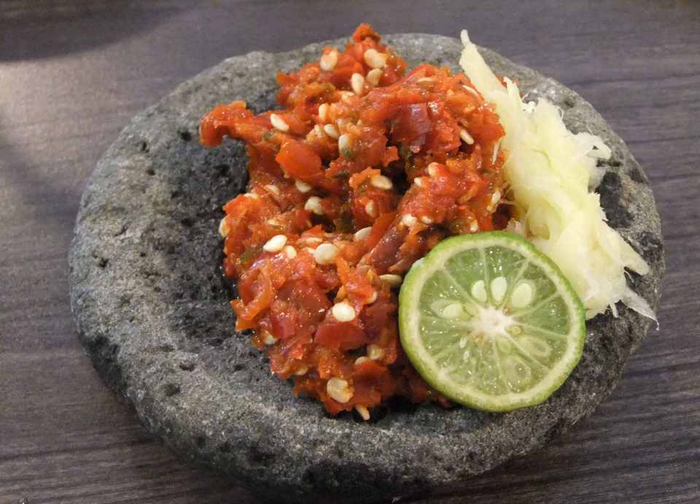Sambal Petai is a mixture of red chili, garlic, shallot, and petai (green stinky bean) as the main ingredients. Sambal Petis is an East Javanese sambal using chili, petis (a kind of shrimp paste), peanuts, young banana, herbs, and spices.